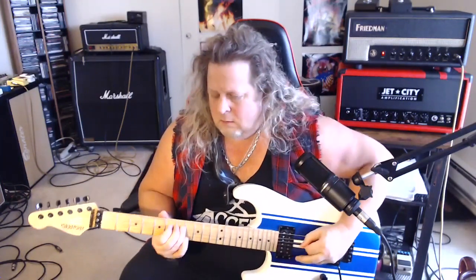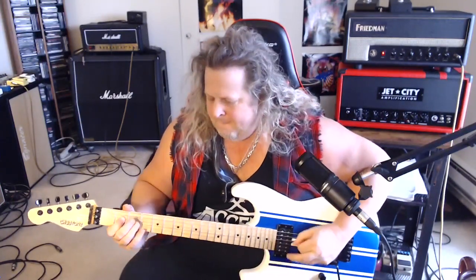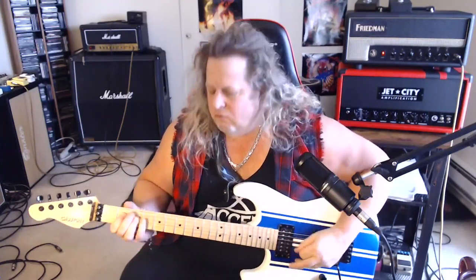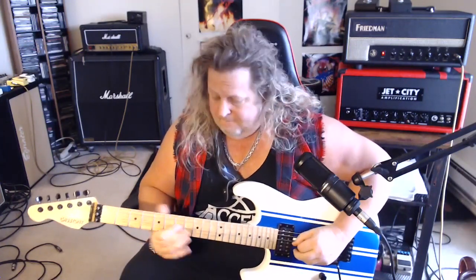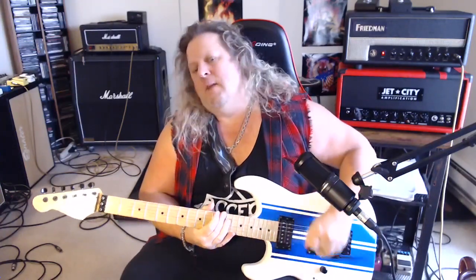And there you go, that's the whole riff. Let me do the whole thing one time and I'll get you out of here. Make sure and check the description for the tab and the free sweet picking guide. Here we go. All right, there you go guys. I'll see you next time. Rock on.